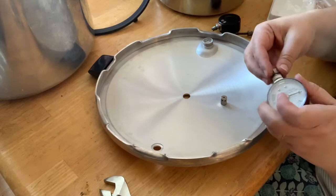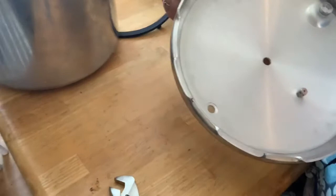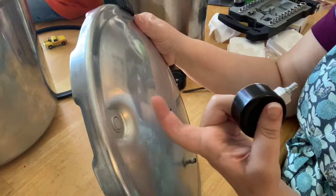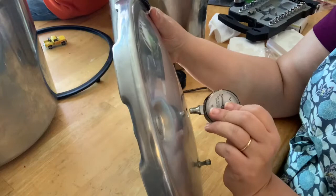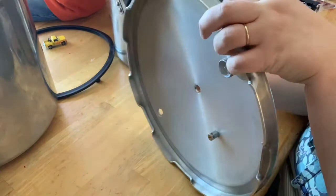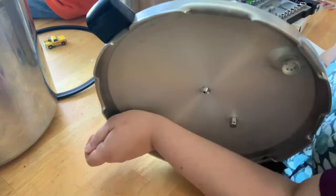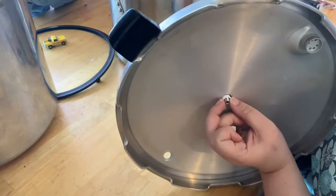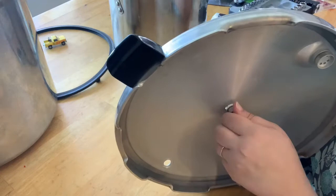We're going to take off the nut, the washer, and the gasket. I want the gauge to face this indicator here — it pops up once you put your weight on and the pressure starts building, and then you'll start seeing your pressure come up. I'm left-handed so I have to move things around. We're going to put that on, put the little gasket on, then put the washer on, and tighten it with our fingers for now.